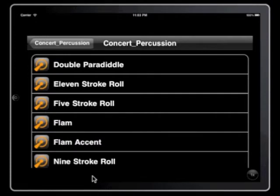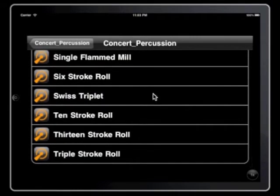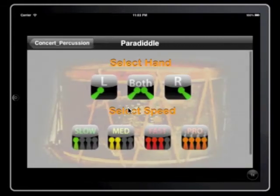Here we are looking at the standard rudiment trainer. I think there are close to 20 — I've got 17 or 20 in here. Looking at the standard rudiment trainer, we have right hand, left hand, both.